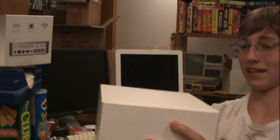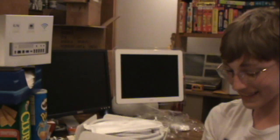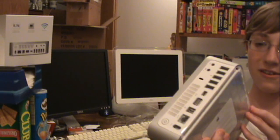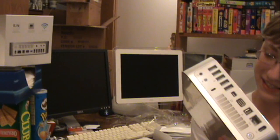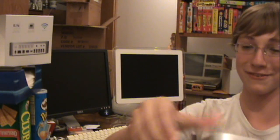We're going to flip the box upside down. 'I'm going to laugh if you drop it — that'd be hilarious. I did that to my second gen iPod Touch.' There's more stuff here. And here is the Mac Mini. Is it in plastic? Yes, it's completely wrapped in plastic. You take the plastic off with the little tabs.